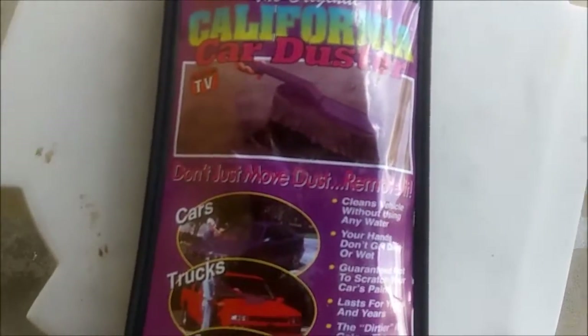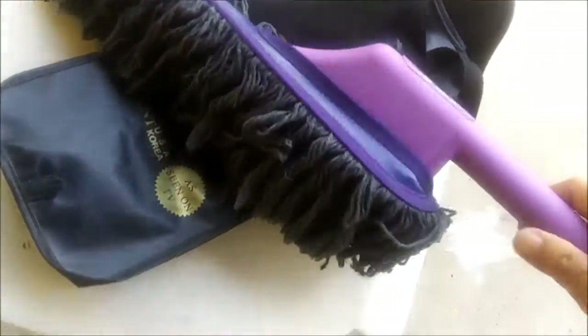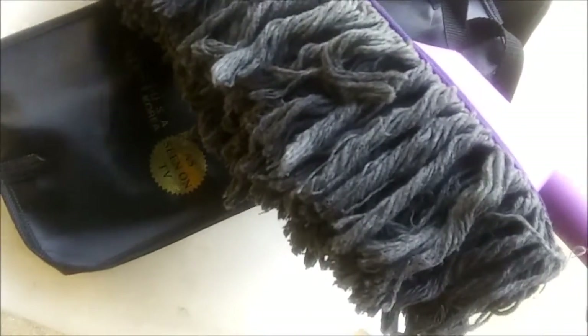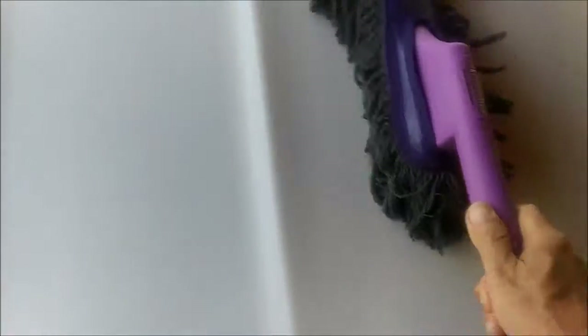So I decided I'm keeping one brush for dusting, but I wanted another one. I got this at Walmart for like $12, and I haven't dusted the car with it. I'm using this to wash the car because it gives me a bigger surface area for washing.